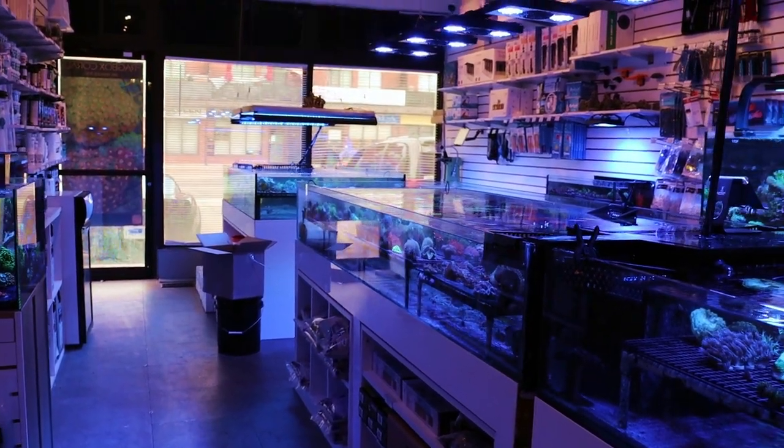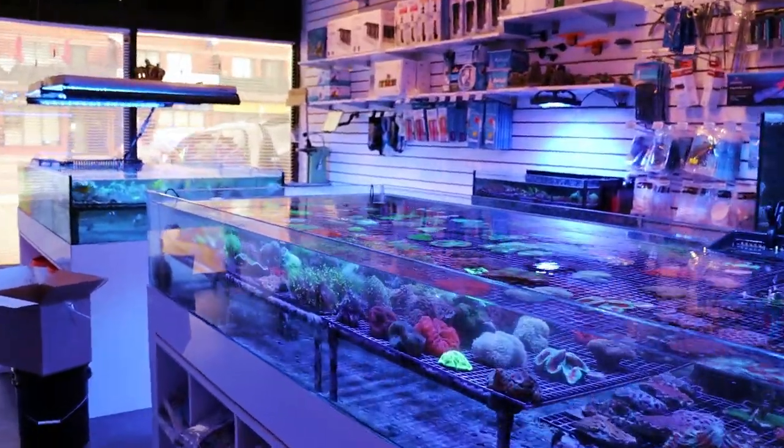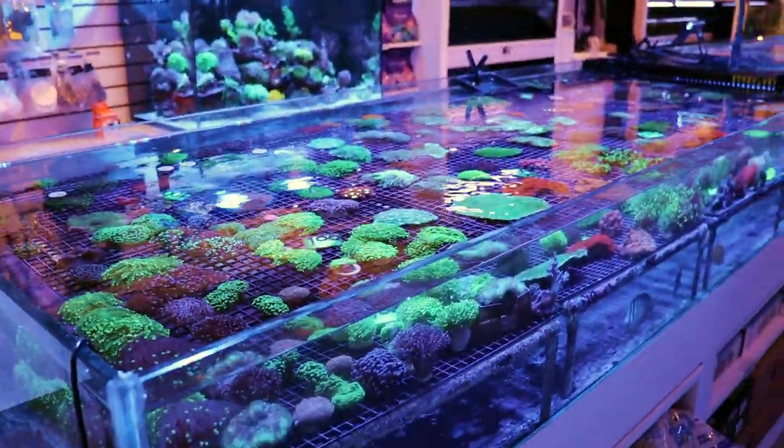Reefing fam, March here, FragboxTV — another day, another video. Last night we got in some new corals from Australia. I know you guys like these sort of videos, so I'm going to walk through the tanks and show you exactly what we got in.